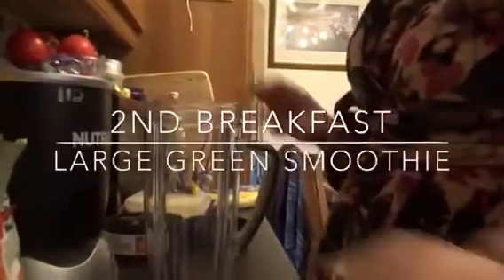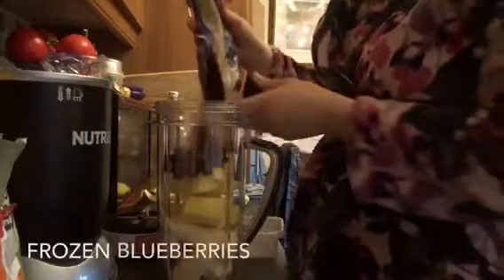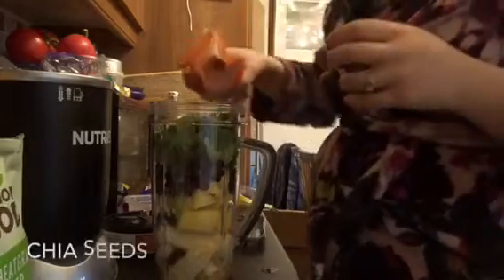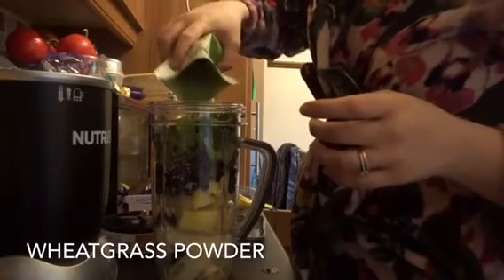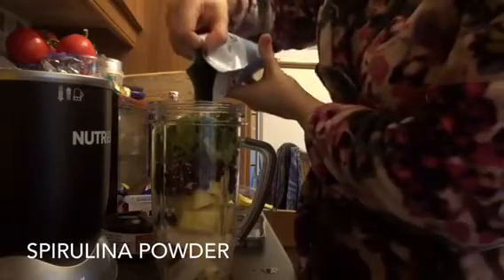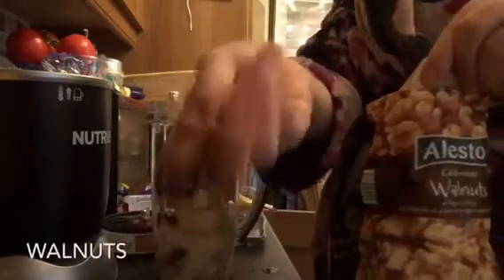For my smoothie I'm going to add some bananas and some frozen pineapple, some frozen blueberries, then a couple of medjool dates and a big handful of spinach. Then I add all my superfoods: some chia seeds and some wheatgrass powder, some spirulina powder, a couple of walnuts, and some hemp seeds.